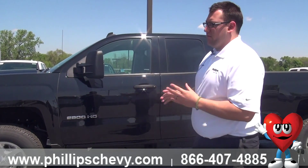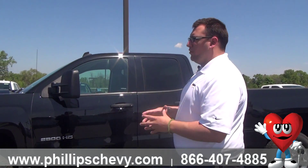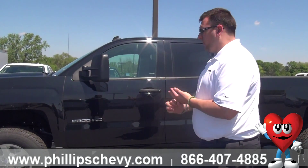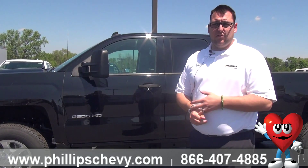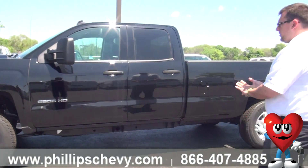I always call this one a workman's special because no matter where you sell these, most of the time it's either business owners, small business owners, or construction guys — people that are working in trades that are buying this truck. This is the most popular truck for them. So let me explain some of the options with this one.